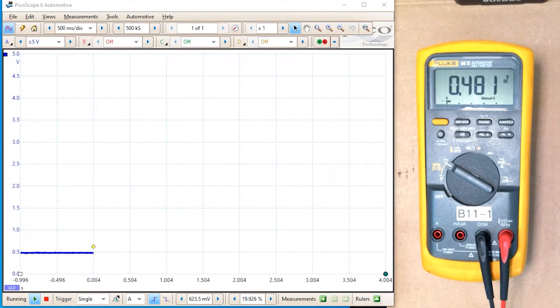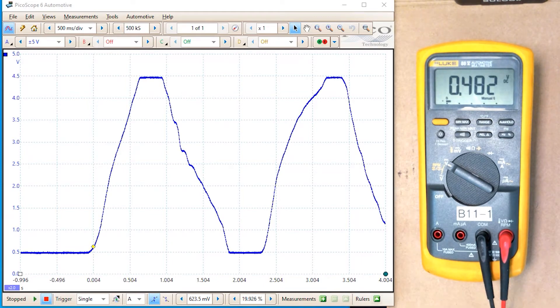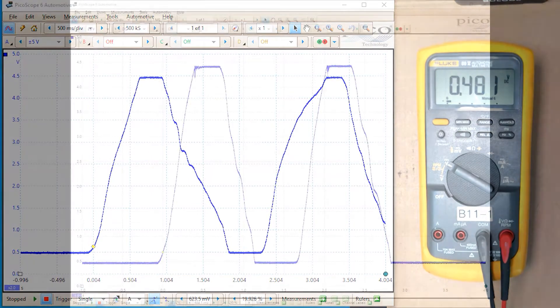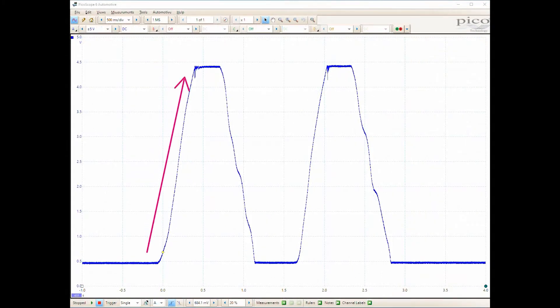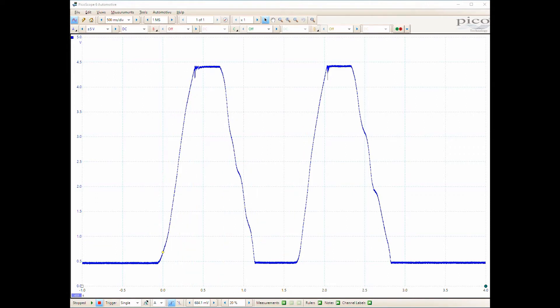Placing the voltmeter and the PicoScope side by side, we can compare the differences when we perform a sweep on the throttle positioning sensor. We are able to watch the voltage rise and drop on the voltmeter, but on the PicoScope we can have much more detail. The PicoScope allows us to measure the rise and fall very rapidly, looking for any glitches in the signal anywhere along the timeline during the rise as well as during the fall. This TPS is good despite the noise we see here — that's just normal noise — so there's nothing wrong with this; it is a good TPS.